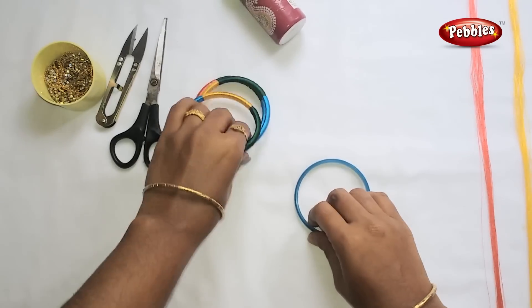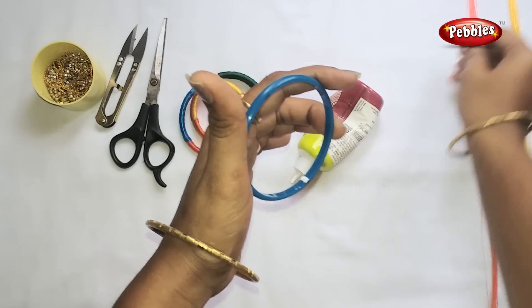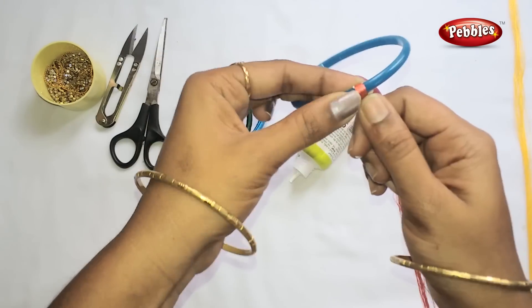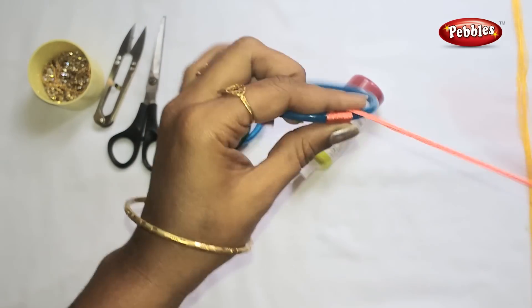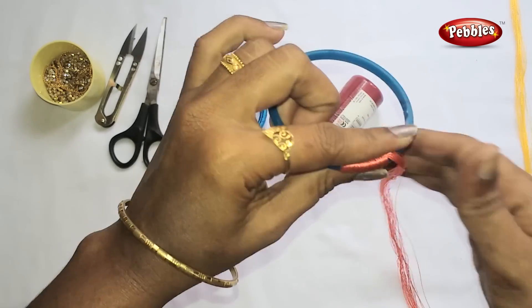We'll be using 4 pieces of paper — first 3 pieces of paper, then 1 piece of paper. This is the pink color. This is the shape of paper. 4 pieces of paper.